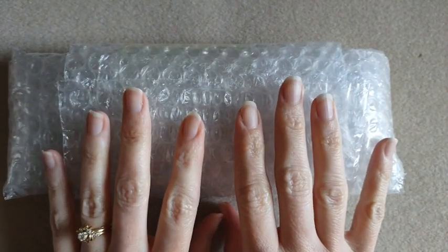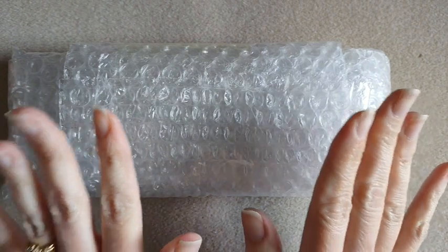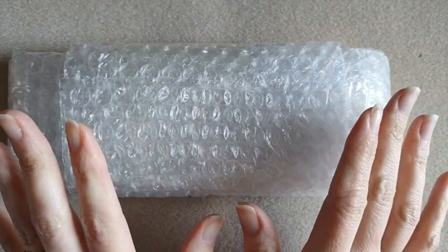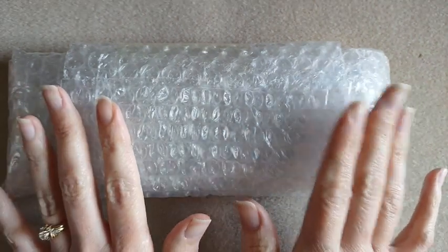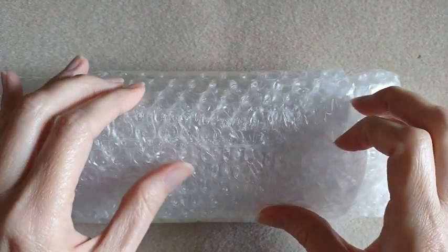Hi everybody, it's Keri. Welcome back to my channel and to another haul video. Today's haul is from Cherry Tree Beads. They are out of North Carolina. I have ordered from them before, once or twice.